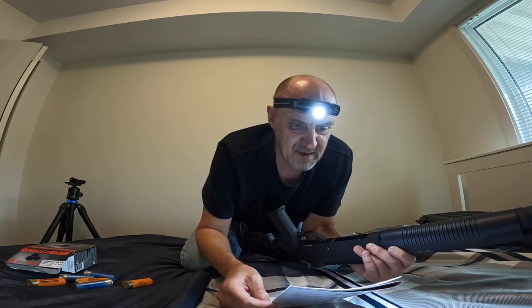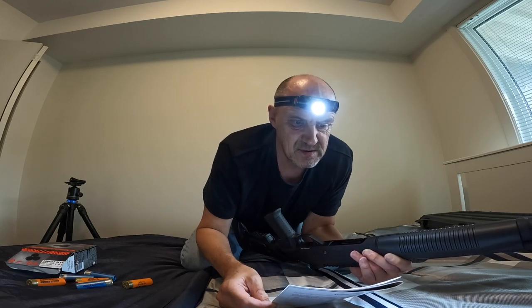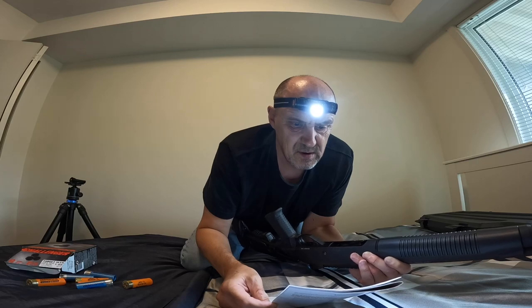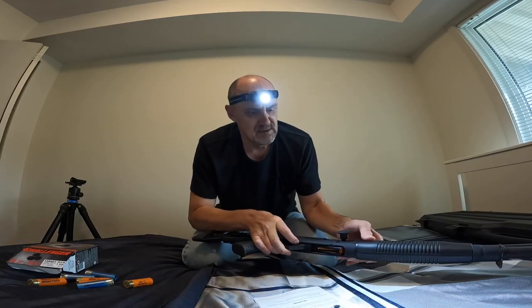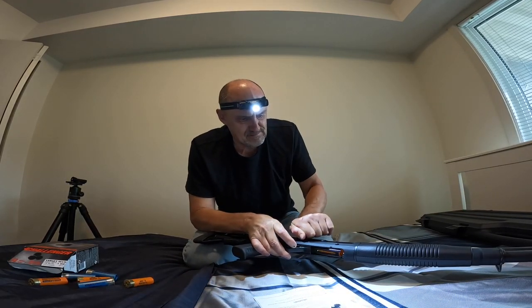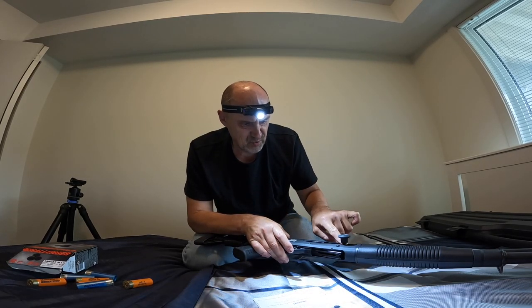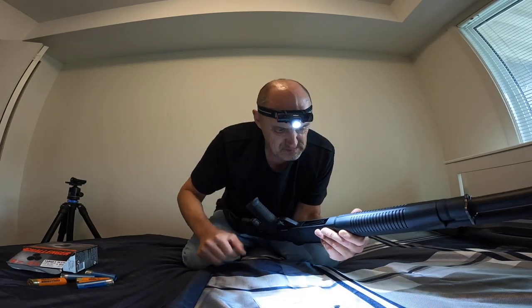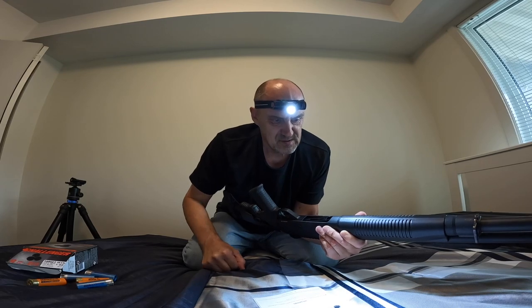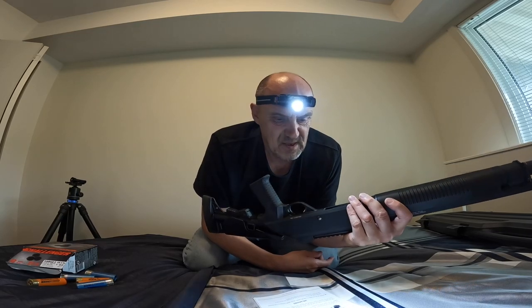Press the carrier latch, then pull the bolt release. This will feed a cartridge into the chamber. I saw a cartridge go in, so now we have a space for one more. Now I have five in the tube and one in the chamber — that's how you're supposed to load it.